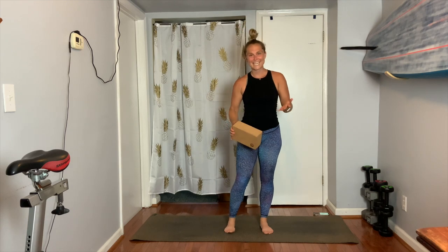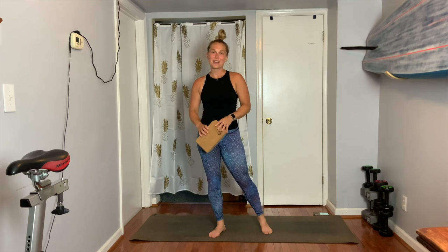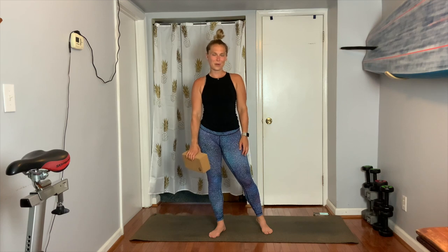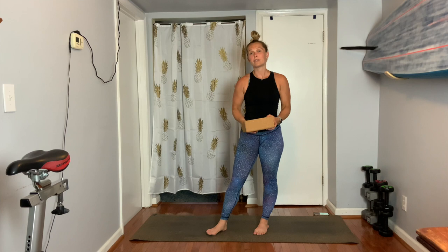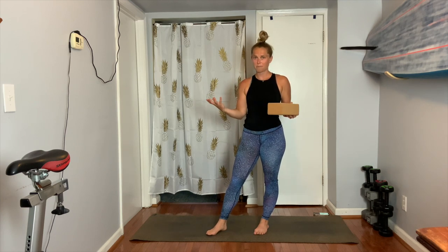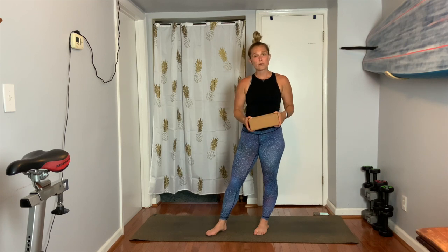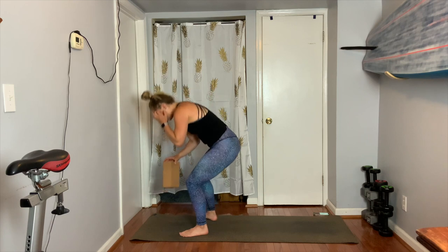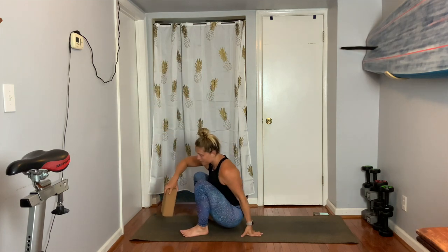Hi everyone and welcome to day 10 of the live well with Marissa at home challenge. I want to thank you guys so much for enjoying all these different workouts with me so that your body can stay well and healthy while we're at home. As we start today, feel free to grab a yoga block if you have one. If not, please grab a beach towel that you can fold up — something thicker, like a bigger towel, a blanket, or a firm couch cushion. We're gonna get started on our backs. Today I'm going to walk you through a few different inversions.